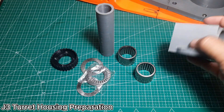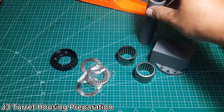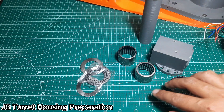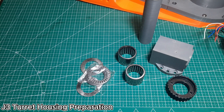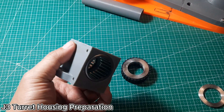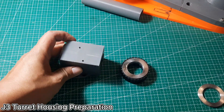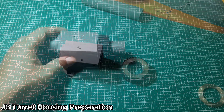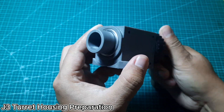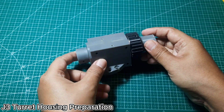These are the parts prepared for the J3 turret housing assembly, including the J3 turret housing, the J4 timing pulley gear, needle roller bearing, and the J4 main shaft. The most challenging part is installing the needle roller bearing into the J3 turret housing — be careful; if the bearing feels too tight, you can lightly sand the inner surface of the housing hole to make installation easier. This is the J3 turret housing after installing the J4 main shaft, the J4 timing pulley, and the bearing. Make sure the J4 main shaft rotates smoothly together with the timing pulley.